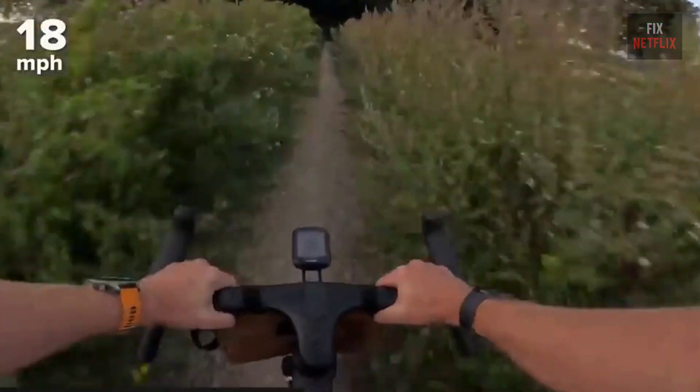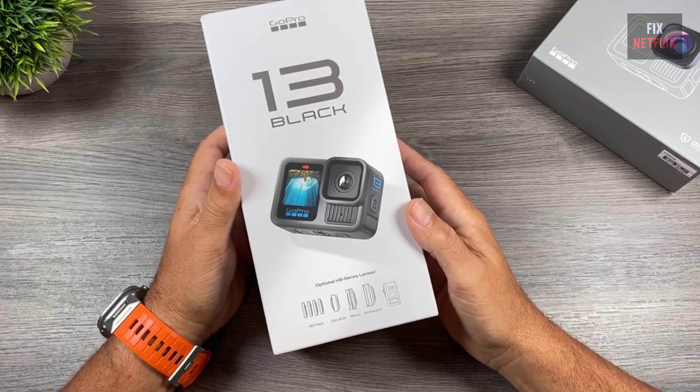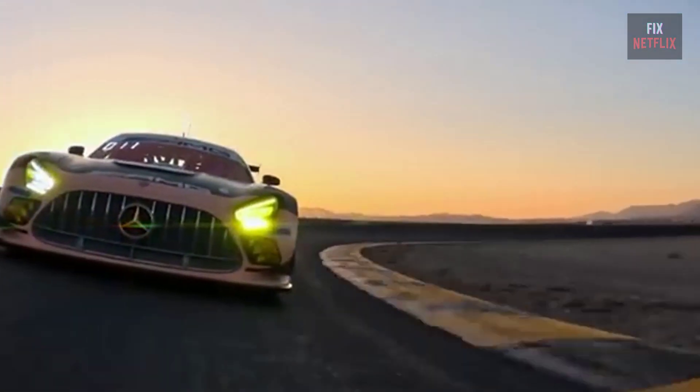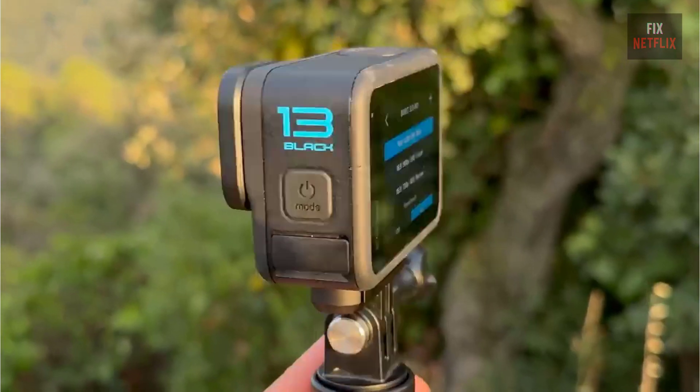Welcome back to the channel. Today we're diving into a full review of the brand new GoPro Hero 13 Black. GoPro has made some big updates with this release, and I'm here to help you decide if it's worth the upgrade. We'll look at video quality, stabilization, battery life, and more. Let's get started!